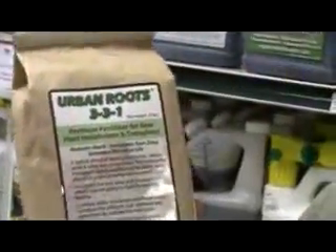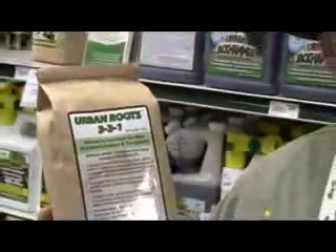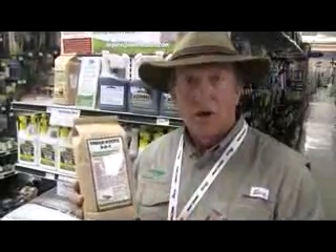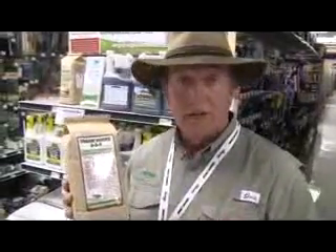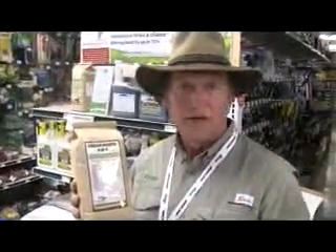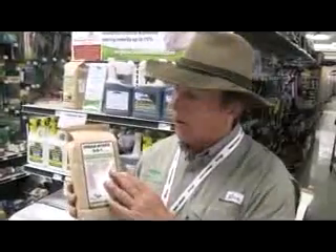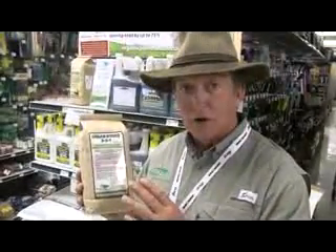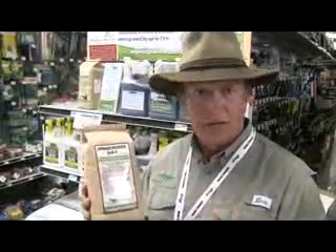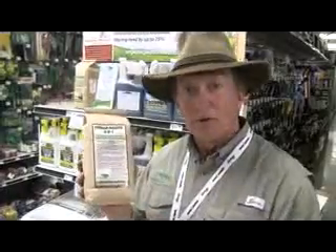This product is called Urban Roots. You'll notice a lot of our products are called urban, because in an urban environment, life has been stripped away and what we do is come back in and try to mimic it. Urban Roots gets that plant off to a great start — it'll reduce the amount of water needed right up front, expand that root system, and help it get attached quickly. You can use it with anything you're planting around your home.